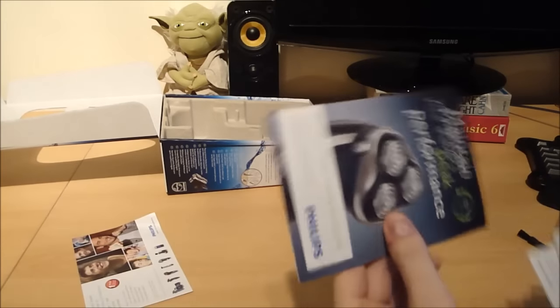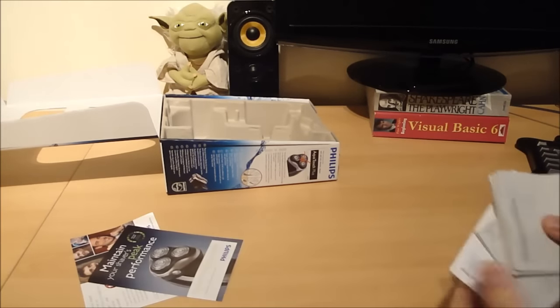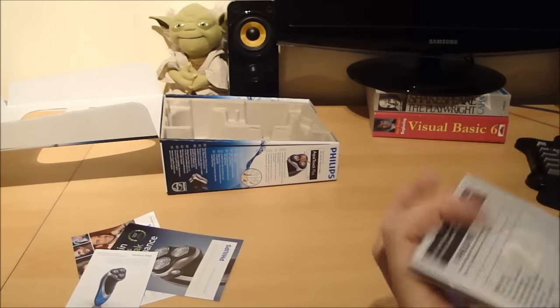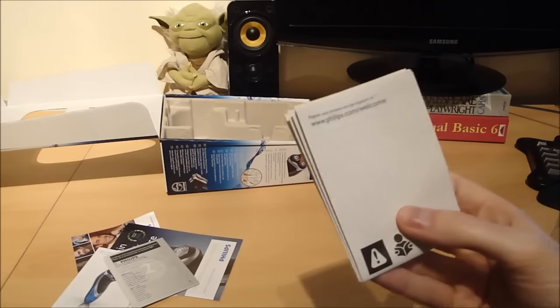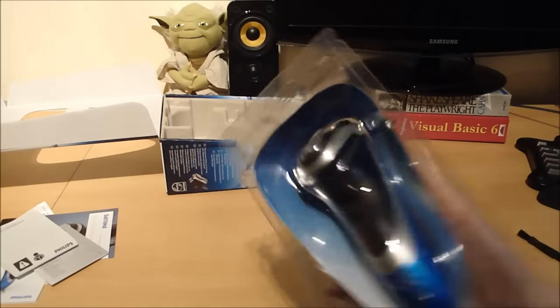What have we got? Information about their other products. How to maintain your shaver. More information about your warranty. Certificate of purchase. And finally the user guide.